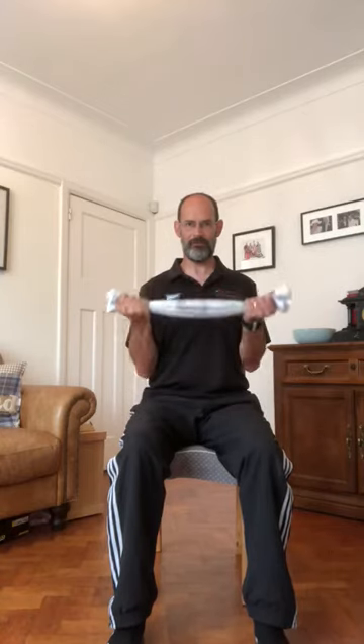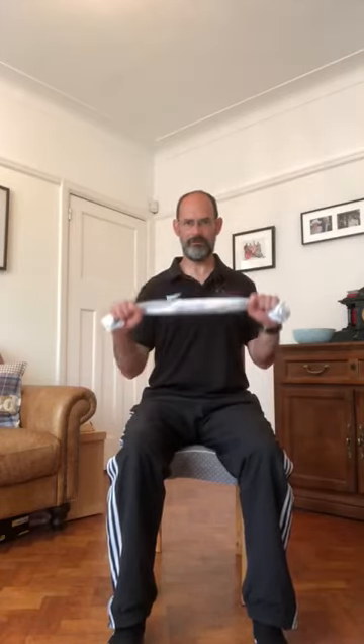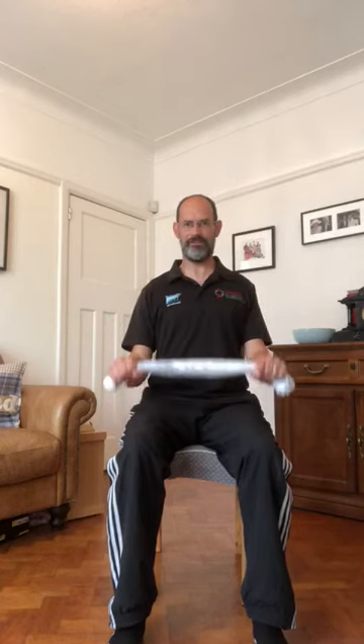As I lay it back onto my thighs, I'm going to change the grip. We're going to do something called a reverse curl — same movement but with the palms of the hands facing down.